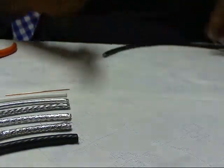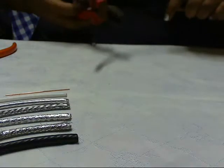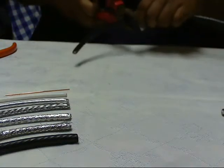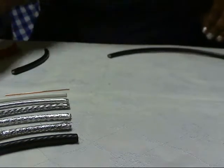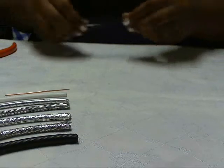First, let's move some of the stuff out of the way. You're going to use your hefty wire cutters and just lop off a good size amount, so I'm going to be working with this today.